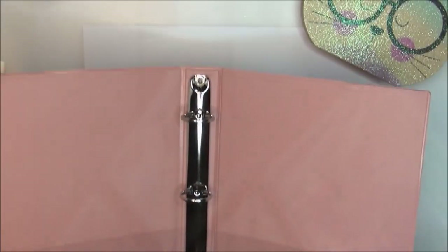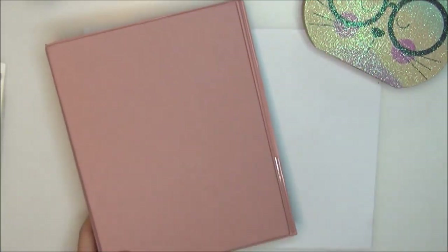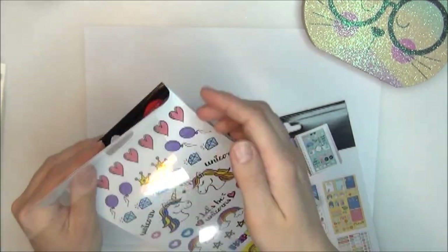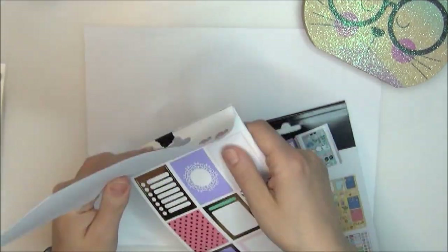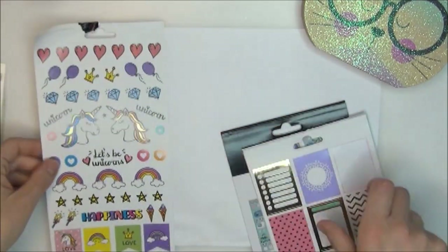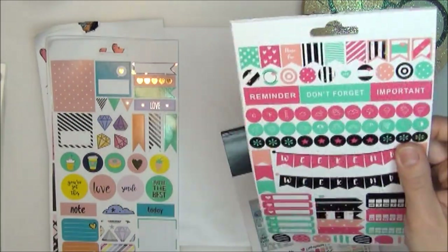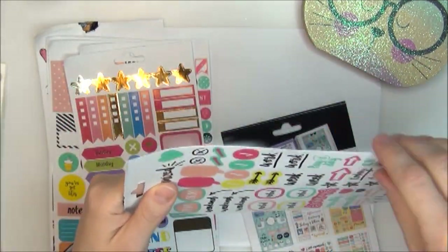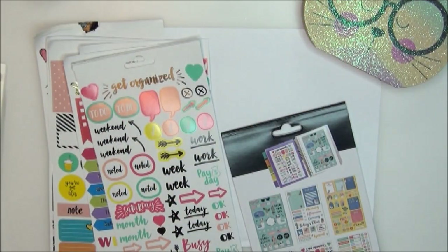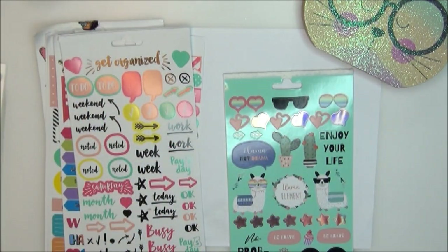The next way I organize my Dollar Tree stickers: I got one of these binders from Dollar Tree and I want to show you how I make a sticker book with it. First, I have these Dollar Tree sticker books and I'm taking them apart — just ripping carefully so I don't wreck any stickers — removing all the pages from the actual book. The very last page is blank so I discard that one. I did this to all of my Dollar Tree sticker books.